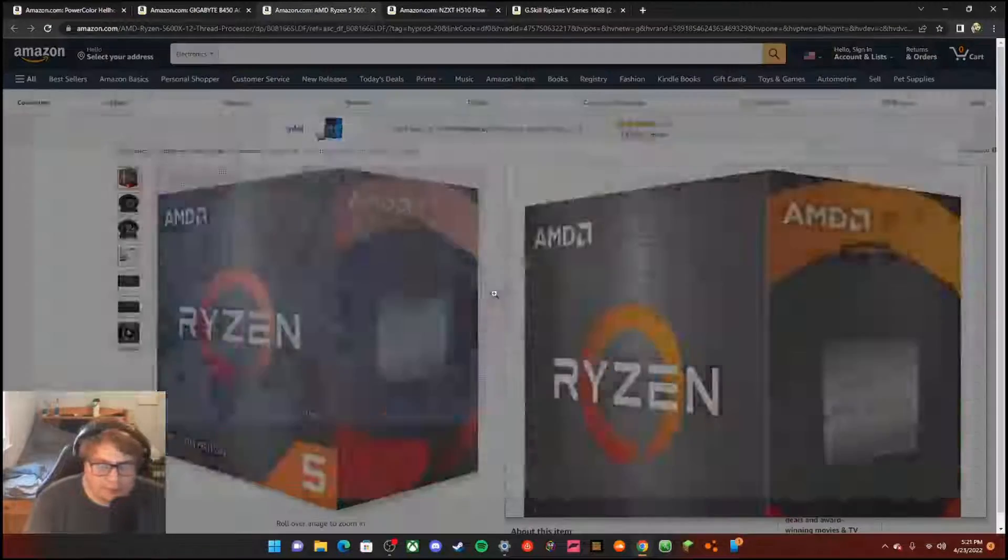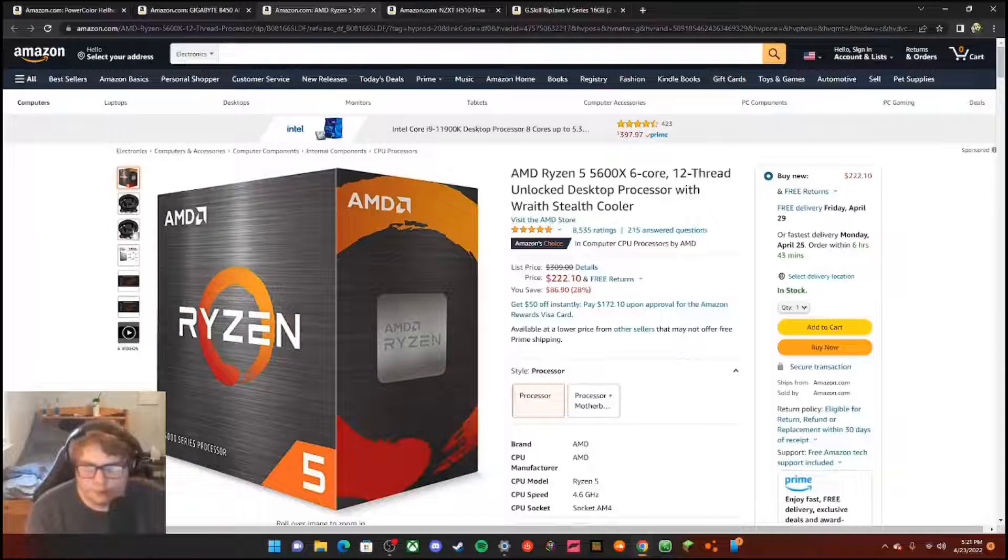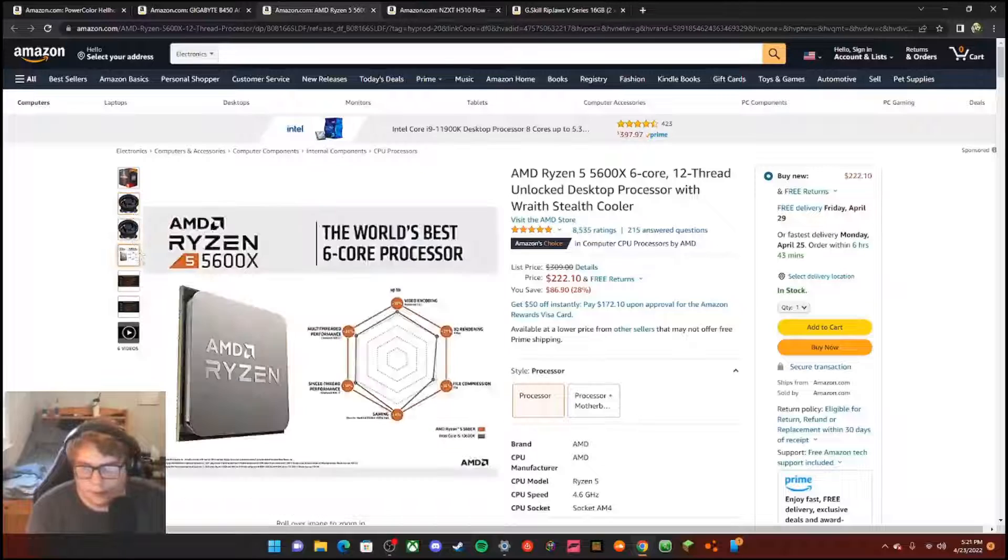For the CPU, I have an AMD Ryzen 5 5600 — six core, twelve thread unlocked desktop processor with the Wraith Stealth cooler. That's the cooler it came with, and it's got good specs for gaming.